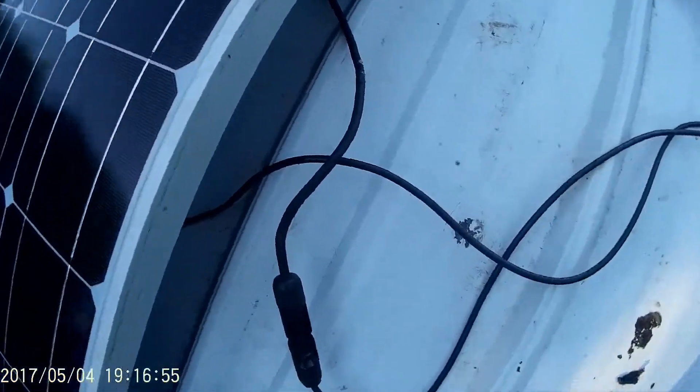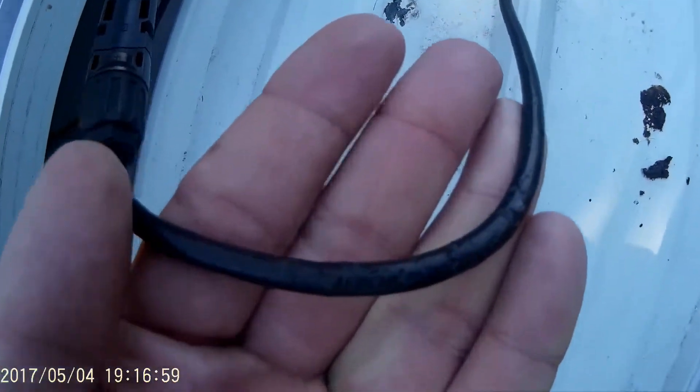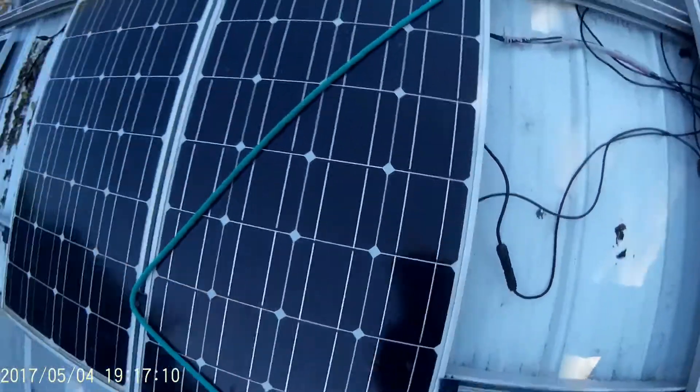Look what I found. I don't know how good it comes out in this camera — wire bite marks. A critter got to the wire, so I'm gonna have to install some kind of protective cage.